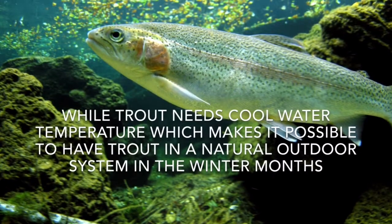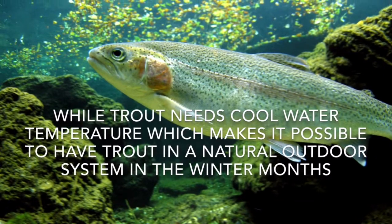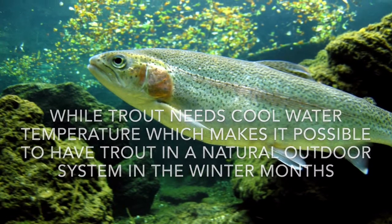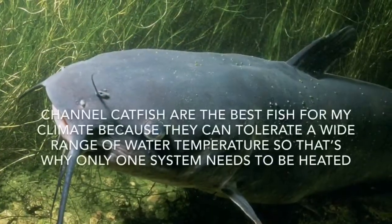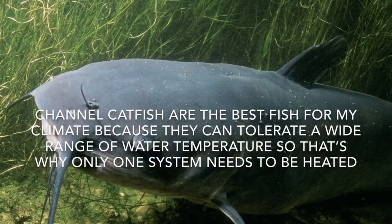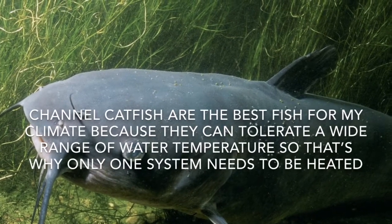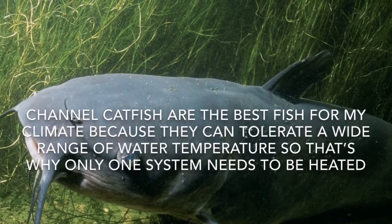Trout needs cooler water temperature, which makes it possible to have trout in a natural outdoor system in the winter months where I live. Channel catfish are the best fish for my climate because they can tolerate a wide range of water temperature, so that's why only one system needs to be heated.